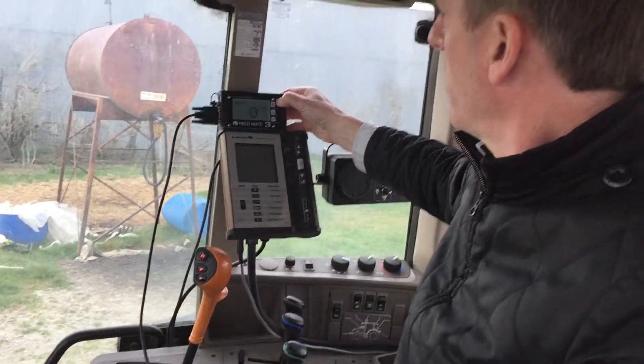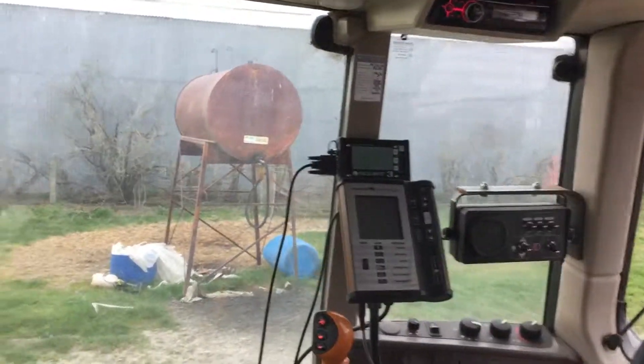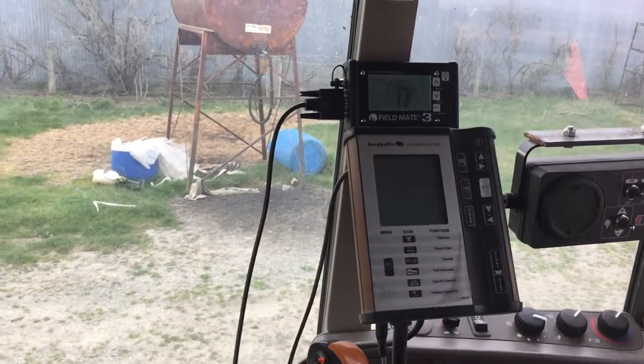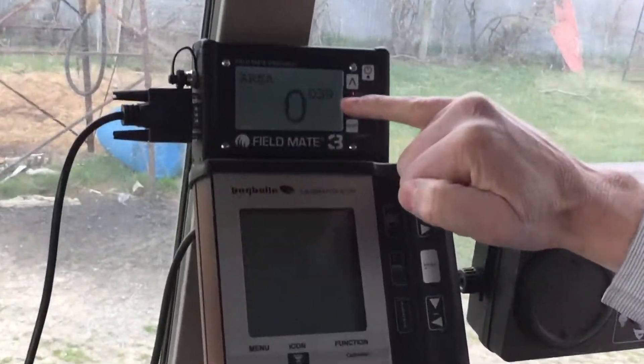This is the monitor. So when it's off, it looks like this. Turning it on — it'll show you the area that we've drilled.